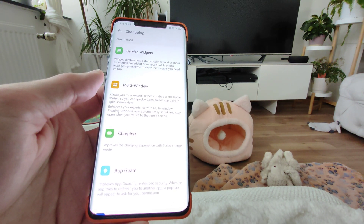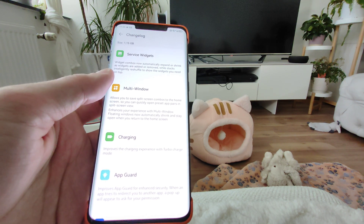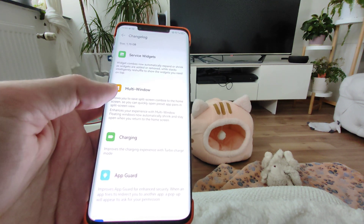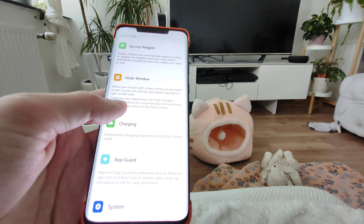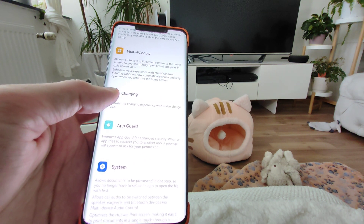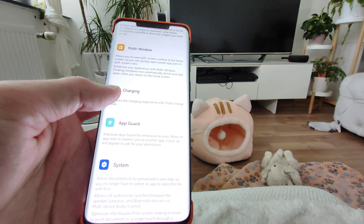We have new service widgets that can now automatically expand or shrink as widgets are added or removed, while stacks intentionally reshuffle to show the widgets you need on top, which is quite a nice addition. We also have multi-window support and better safe split screen options.